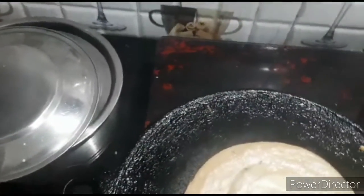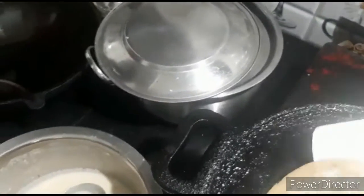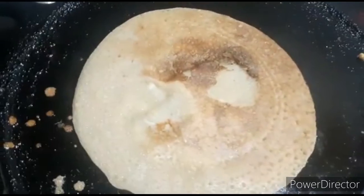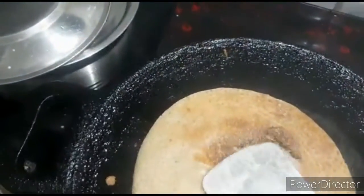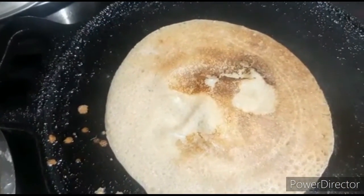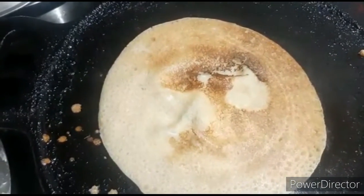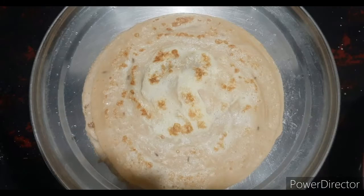We will cut the dough and cut the dough again. Let's get started — place it in a plate of water.